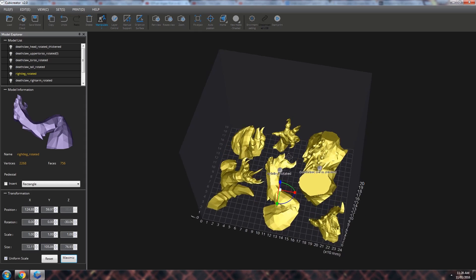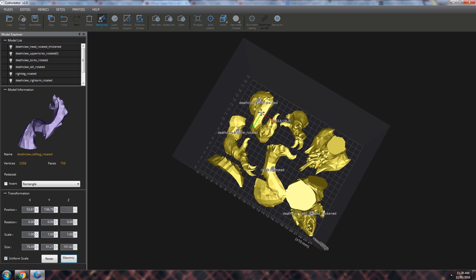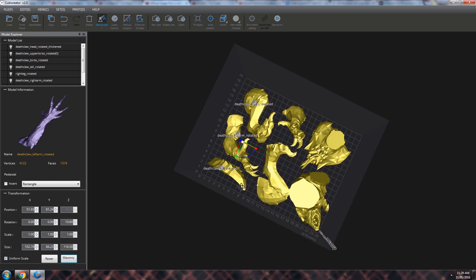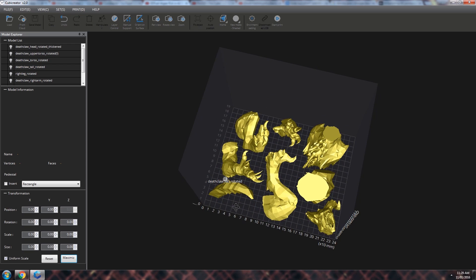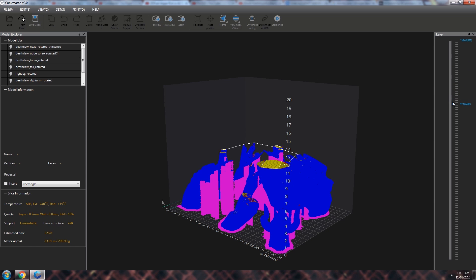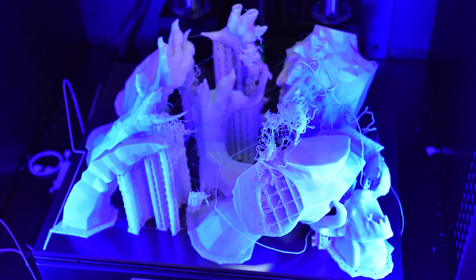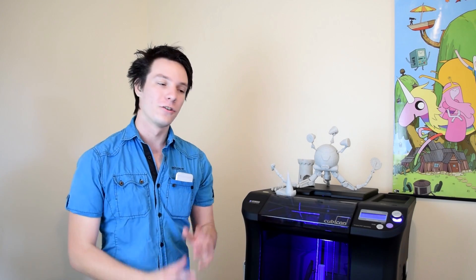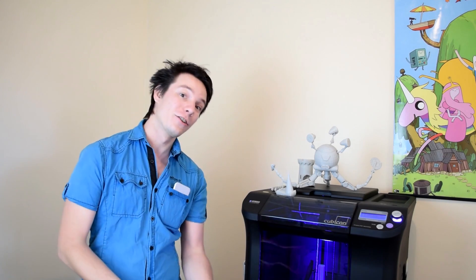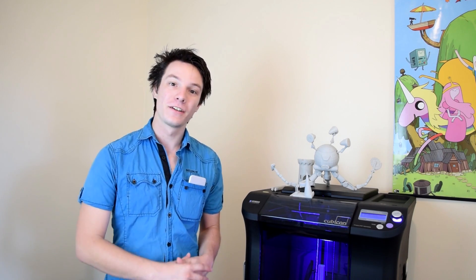I did have one or two failures, and that was my fault. Basically because it is a smooth surface on the bed, you can't print parts that have a very small contact area, because as they get taller they will inevitably get knocked off. I tried printing my Deathclaw parts all in one go with a massive nest — it was a 30-hour print, got about 25 hours in, but then one of the parts fell over and it didn't work unfortunately. If you are printing things that have a small contact area at the bottom, consider rotating them or adding a brim using the settings in the Cubicreator software.